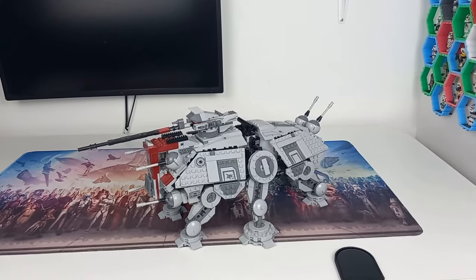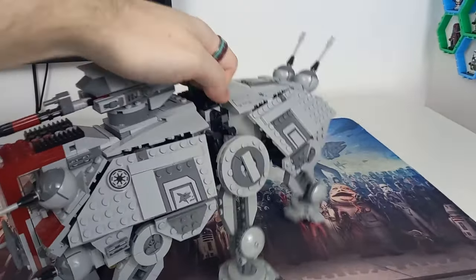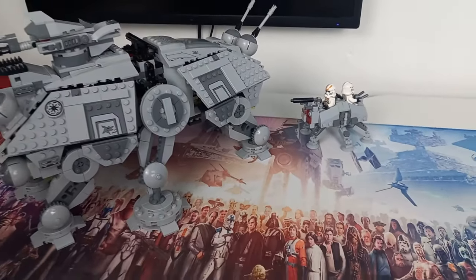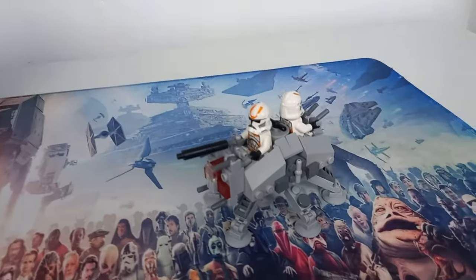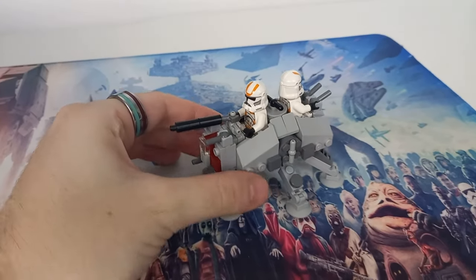So let's take a look at this Micro AT-TE, because it actually fits two minifigures. If you were wondering how big this ship is going to be compared to the actual AT-TE — yes, it's very, very small. It is but a fraction of the size of the build, and we'll look at that tomorrow. As you can see, both two minifigures are sat front and back.